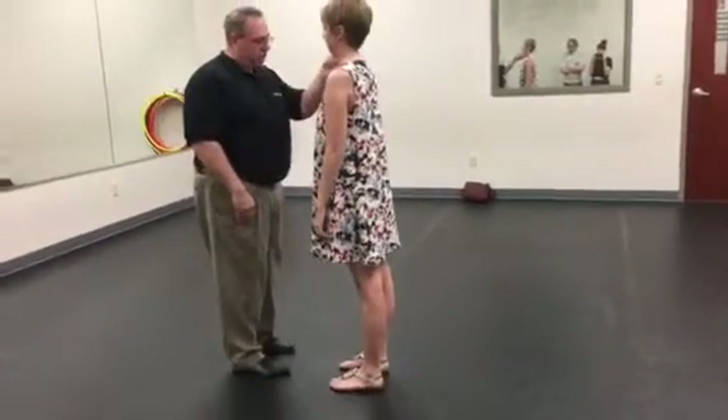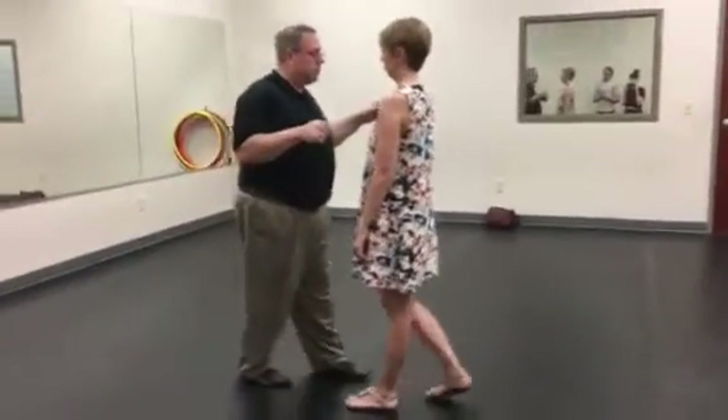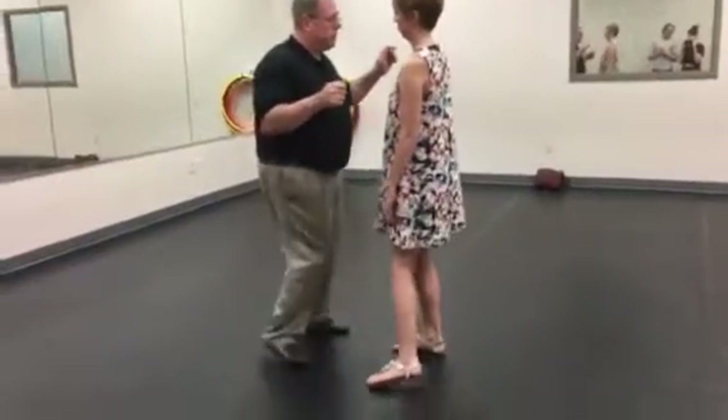So the idea we've got in your temple, which is great, is this: slow, bop, bop, slow, bop, bop.